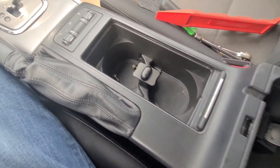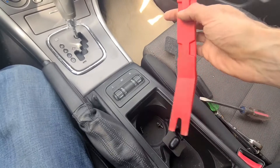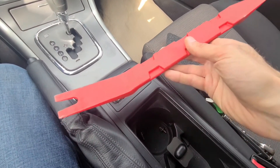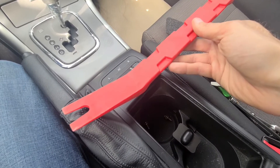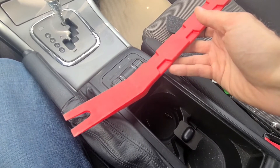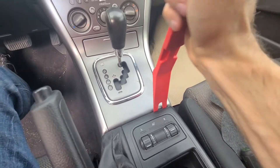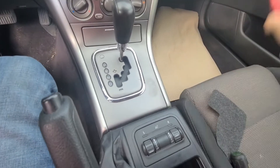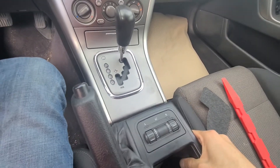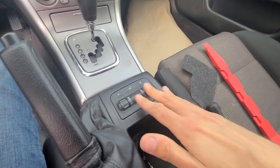The next thing you want to do is pop out this front end of the middle console. I have this plastic trim remover which is the best tool for this kind of thing. If you don't have it you can use a flat screwdriver or anything similar. You want to just pop this up — just like that. Now this side is loose as well.